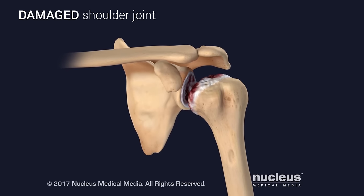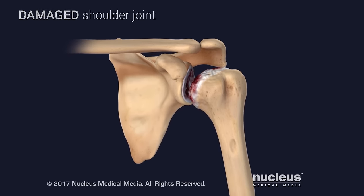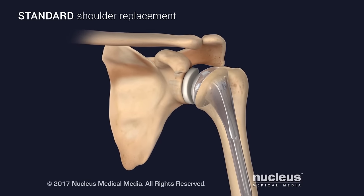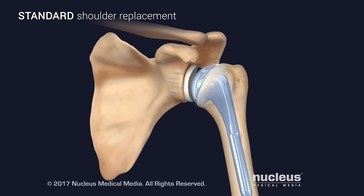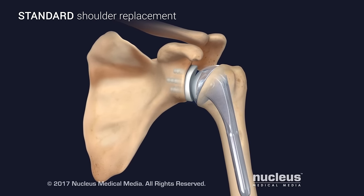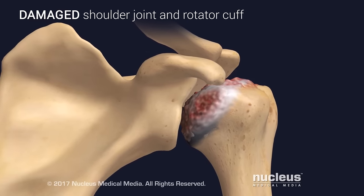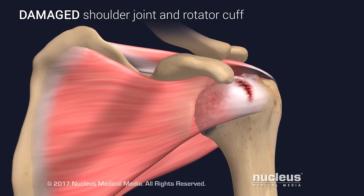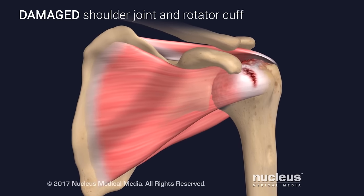Severe disease or injury of the shoulder joint may need to be treated with a joint replacement. A standard shoulder replacement uses manufactured materials to create a new ball for the head of the humerus and a new socket for the scapula. However, when disease or injury is complicated by a severely weakened or injured rotator cuff, a reverse shoulder replacement may be necessary.